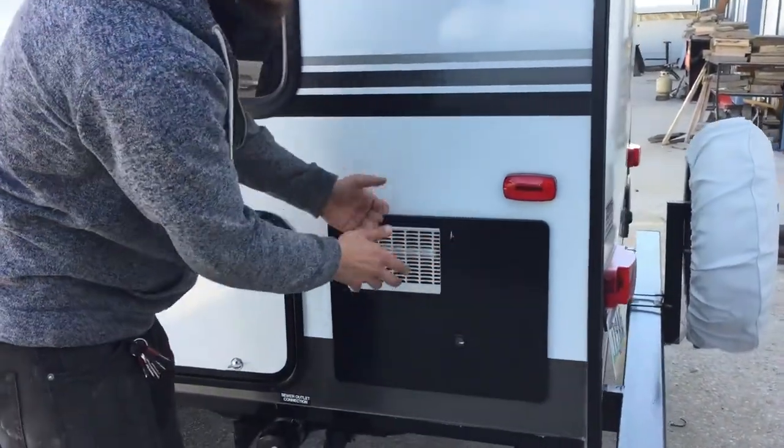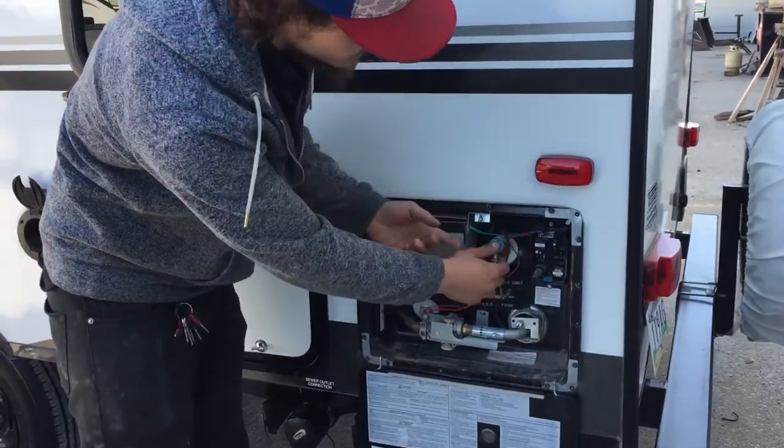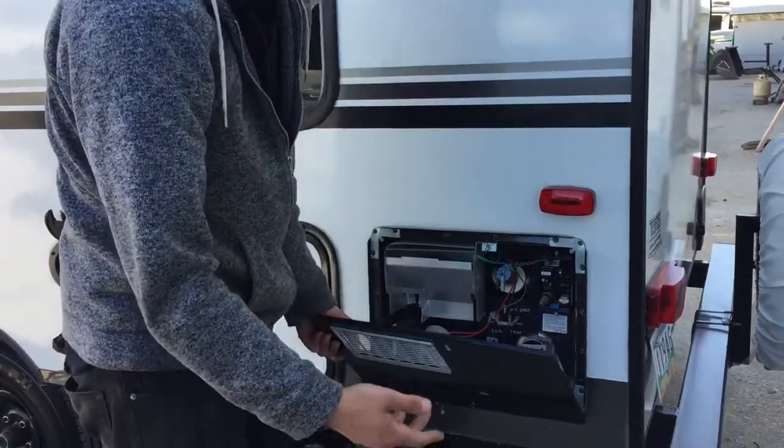Right here is just a hot water tank, so all of your controls for it are just inside. Before you ever turn it on though, you just want to hit this pressure relief valve there — make sure that a bit of water comes out. If that water comes out, it's just letting you know that it's full and it's safe to fire up.